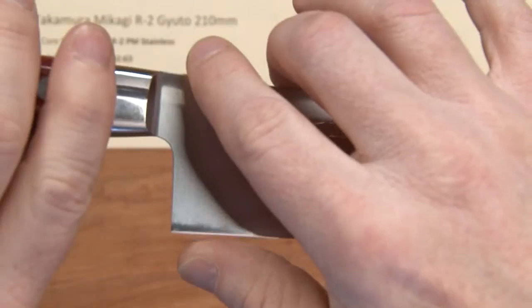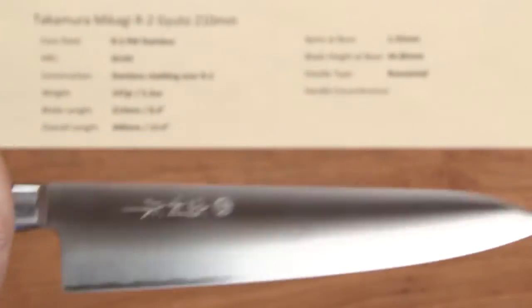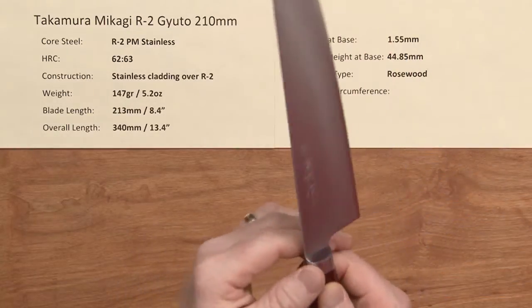The heel height back here to the spine is about 40, just slightly under 45mm. The handle type is a rosewood handle, and it's a really nicely done handle. The fit and finish on this entire blade is very, very good.